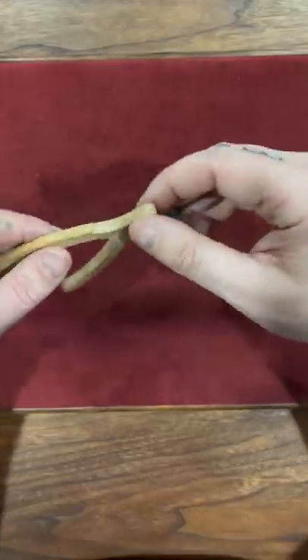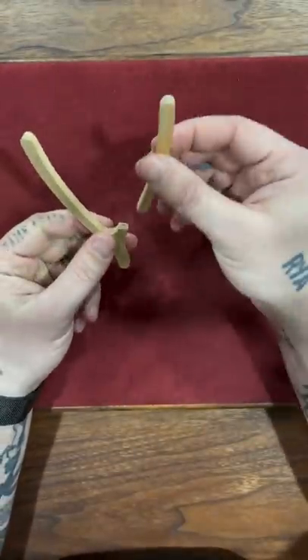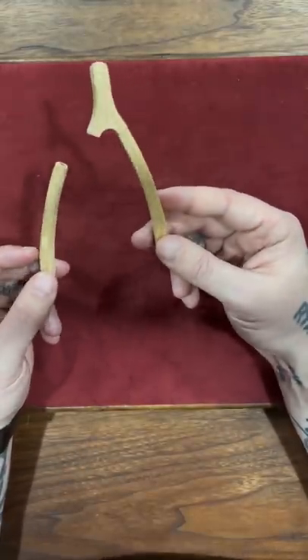This here is a toy wishbone. It is actually magnetic, so you don't go wasting a real wishbone every time. You and your friend can each pull on either side, and one of you gets left with the biggest piece and also gets the wish.